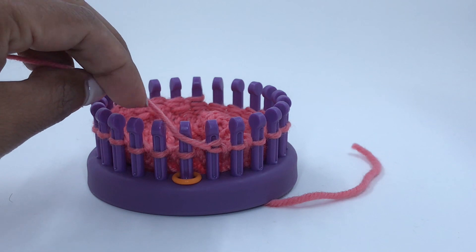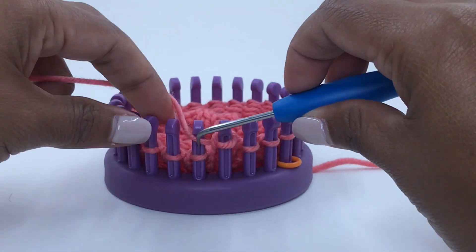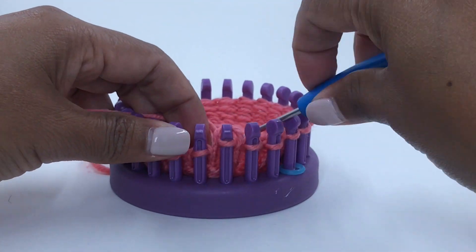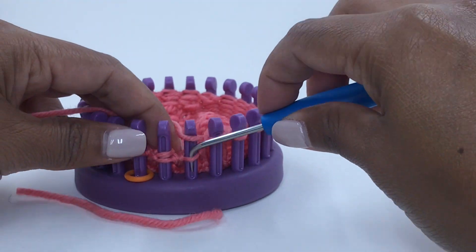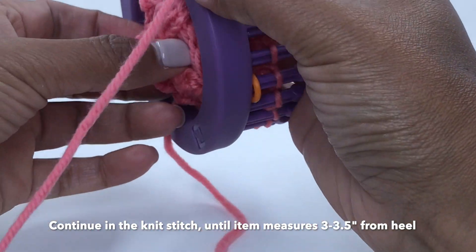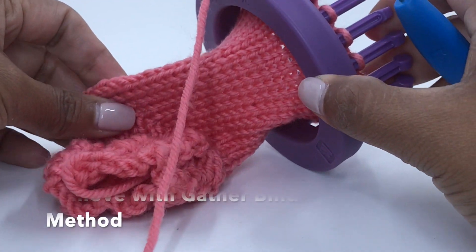Go ahead and knit all the way around. The sole and instep is created strictly in stockinette stitch, meaning we knit every round. Repeat that last round until your item measures approximately three to three and a half inches from the heel. I have knitted about three to three and a half inches. The baby booty is looking great.